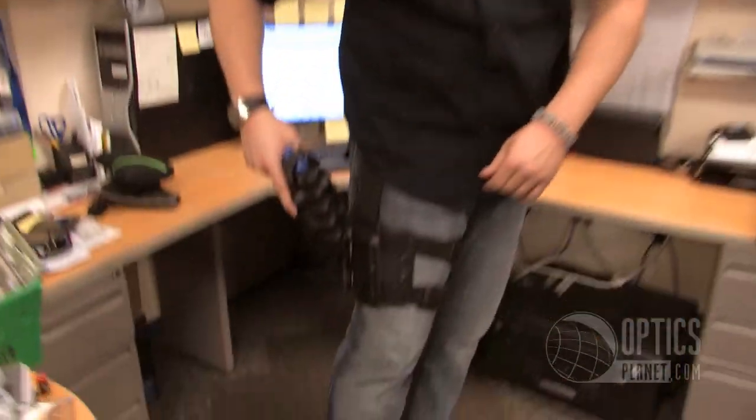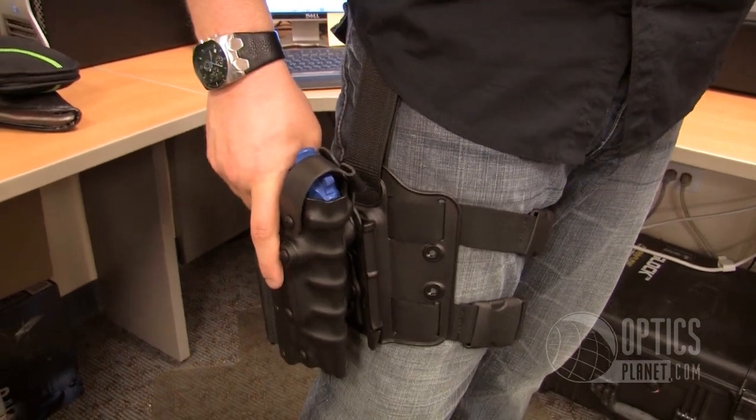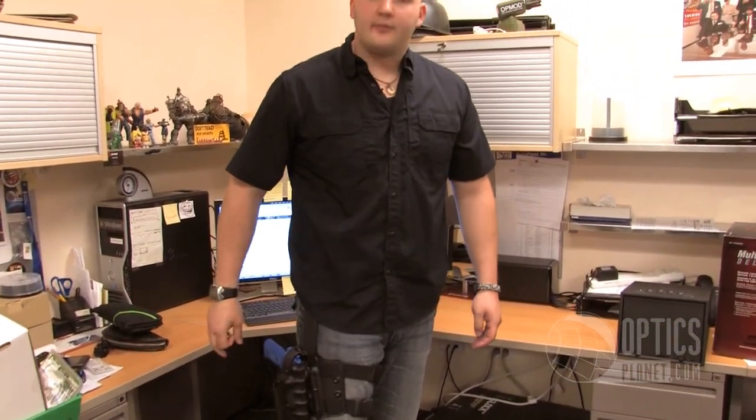This holster and gun is secure. I can come back down to my leg platform, push it in, slam it into place, click it — it's secure again. Thumb strap forward, gun comes out for an easy draw. Right back in, hear that lock, flip it back.